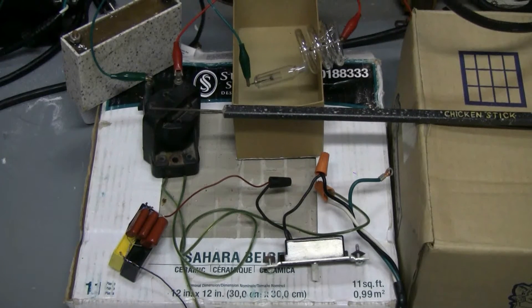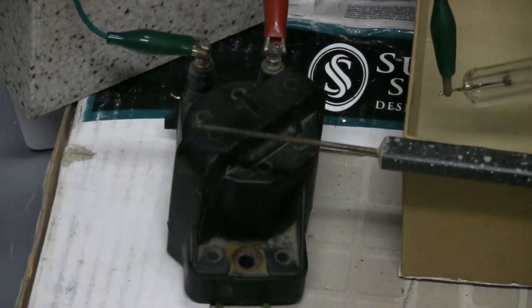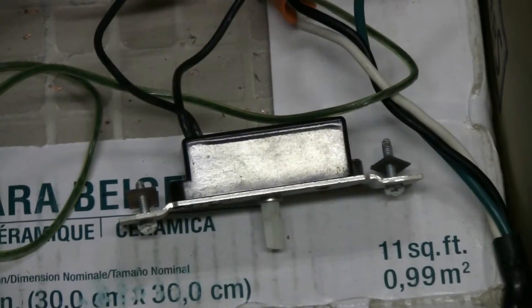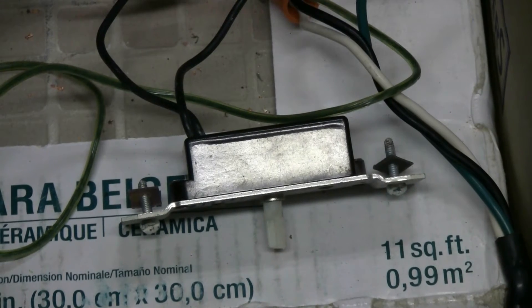The other night I ran HV from my ZVS flyback through a spiral Xenon tube. I wanted to try a noisier HV source through the Xenon tube tonight, so I made this up just for fun. It's based on a car ignition coil, about 2 microfarads worth of capacitors, and an ordinary AC light dimmer switch rated 600 watts.